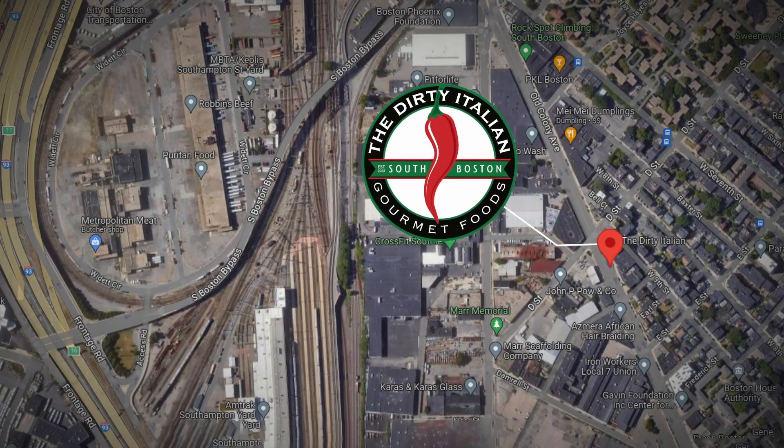Thanks to Talia and the Dirty Italian — I know where I'm going in South Boston next time I get a little craving. Well, that's my perspective. Hey New England, what's your perspective?